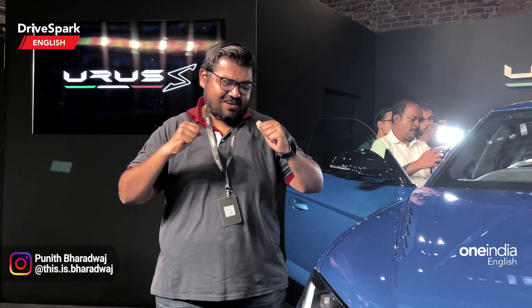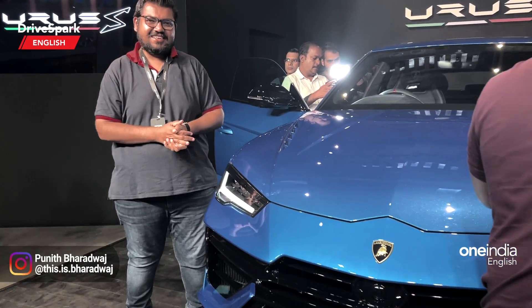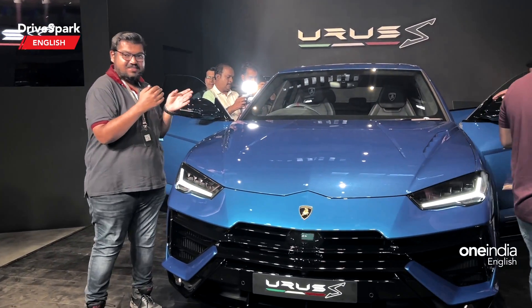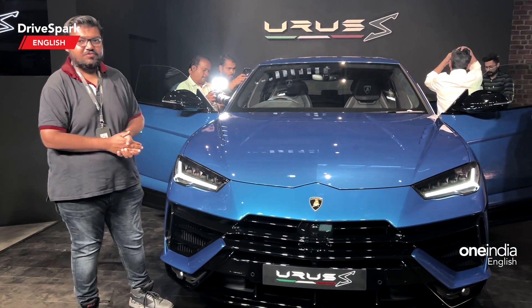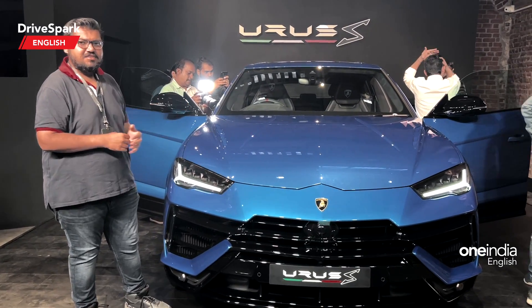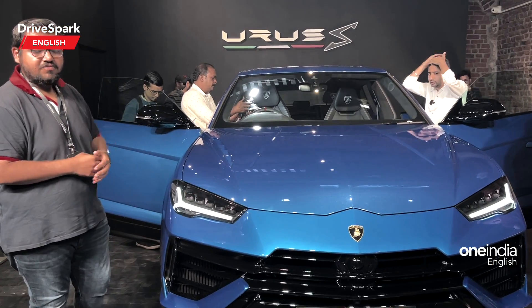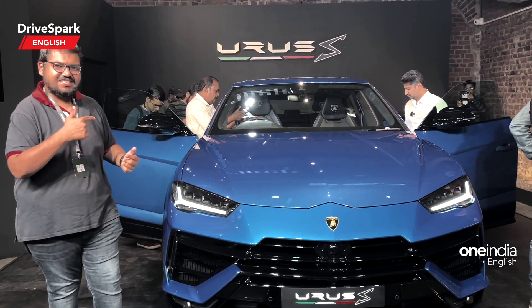Hello and welcome to TriSpark. This is Bharadwaj and what you're looking at here is the Lamborghini Urus S. This is going to be the standard or starting model for the Urus moniker, and above this sits the Urus Performante. In this video I will tell you what the Urus S is all about and how it is different from the Urus Performante. So let's get started.